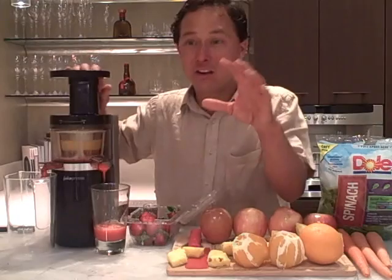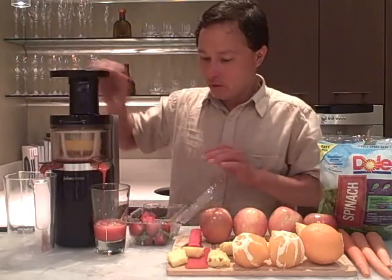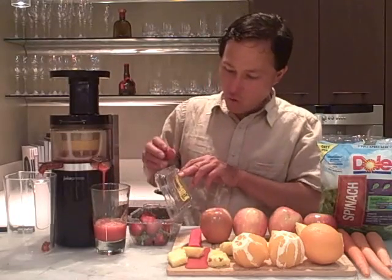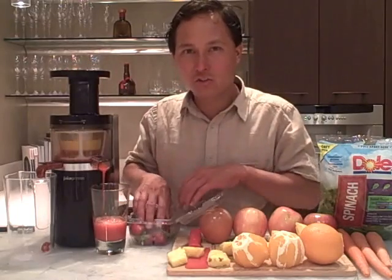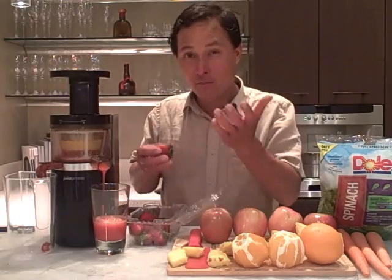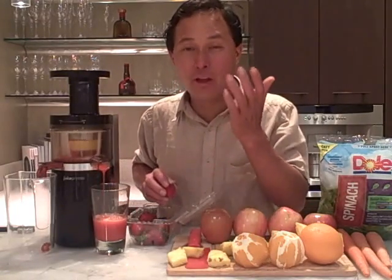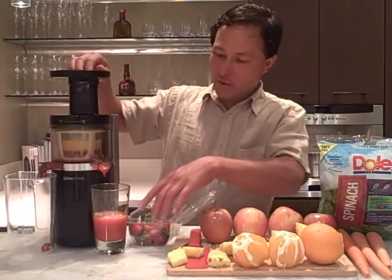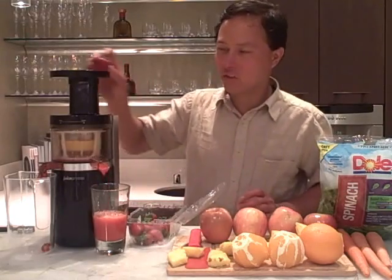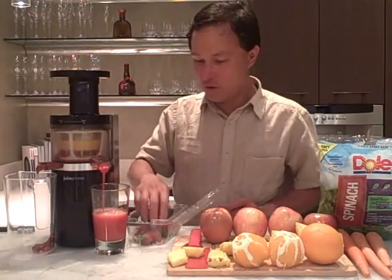We're juicing one whole pound of strawberries, and in my opinion most fruits don't yield a lot of juice for the amount you're buying. That's one of the reasons why I recommend eating or blending fruits, because then you get entire utilization out of them. We got about half a glass of 100% strawberry juice and we're going to juice these last few up.